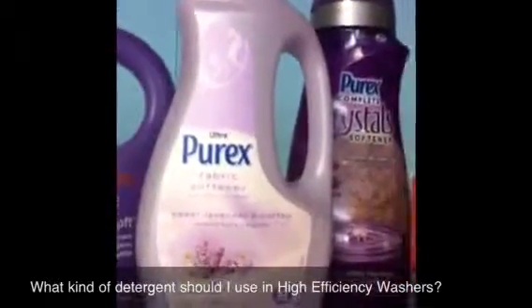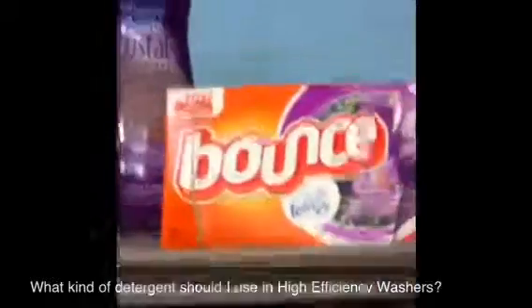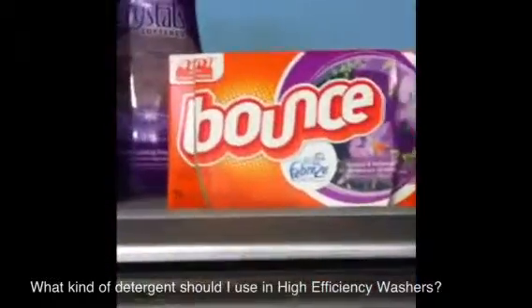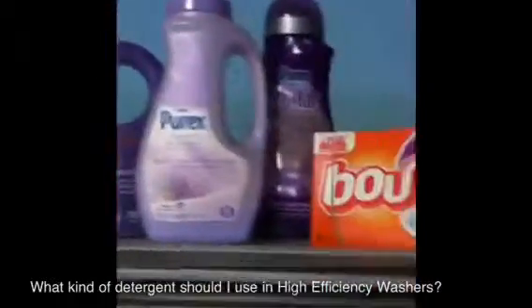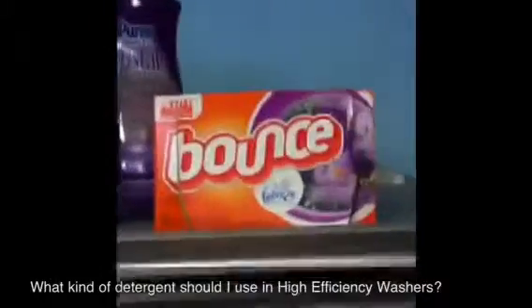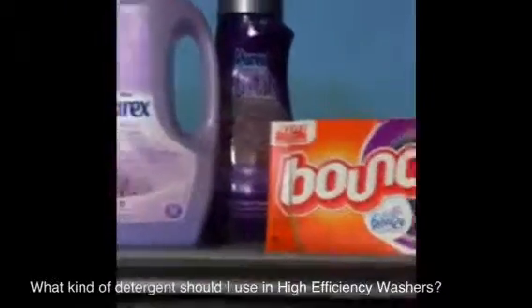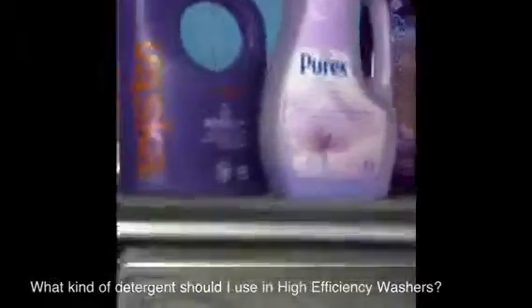The crystals or the softener — I love the crystals, they smell really great. And if you still want another boost, I do like to double softener. I put in the crystals or one of the other softeners in the washer, and then I also put a dryer sheet. But you don't have to do that — I just like my clothes to smell really, really great.